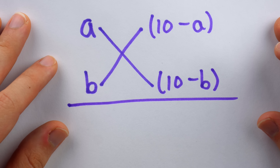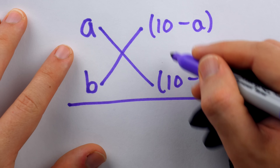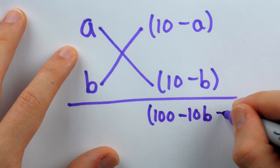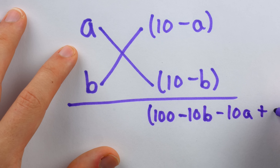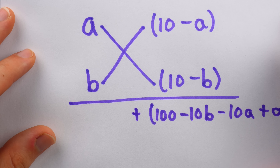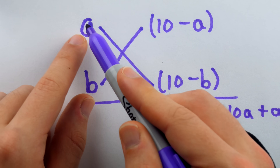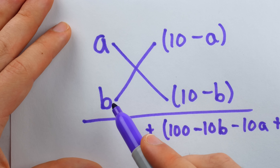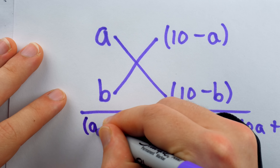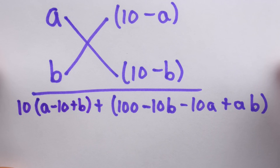The product in the ones place is computed by multiplying (10 minus A) times (10 minus B). Distributing: 10 times 10 is 100; 10 times minus B is minus 10B; minus A times 10 is minus 10A; and minus A times minus B is plus AB. To this we add something in the tens place — a digit multiplied by 10. That's done via subtraction: take (10 minus B) away from A, giving A minus 10 plus B, and multiply by 10.